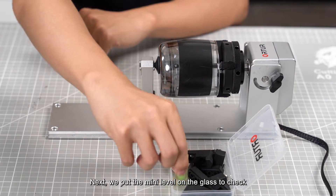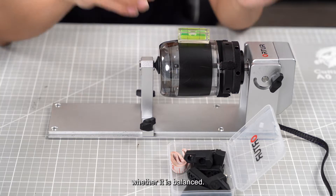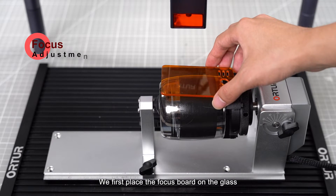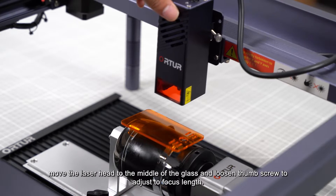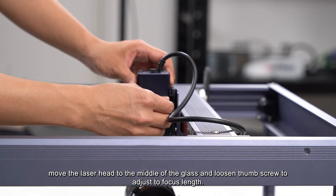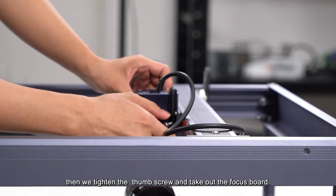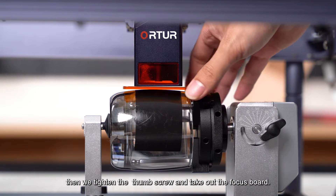Next, we put the mini level on the glass to check whether it is balanced. We then place the focus board on the glass, move the laser head to the middle of the glass, and loosen the thumb screw to adjust the focus length until the focus board is touched. Then we tighten the thumb screw and take out the focus board.